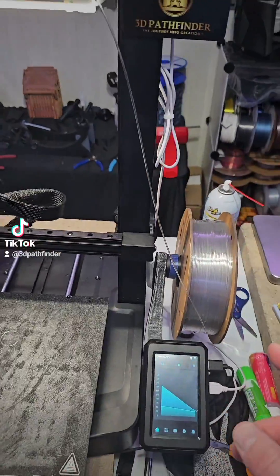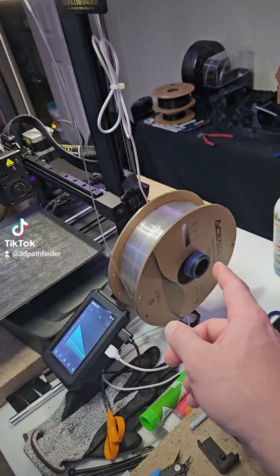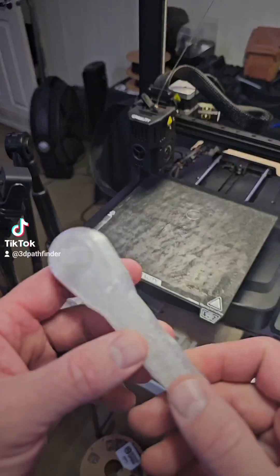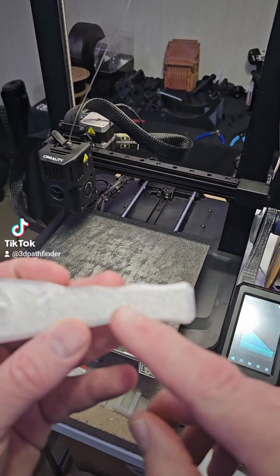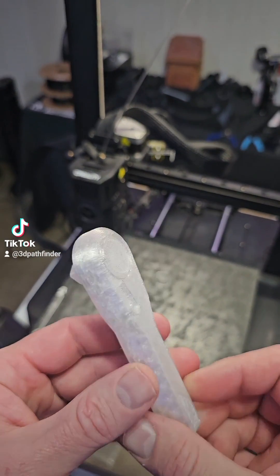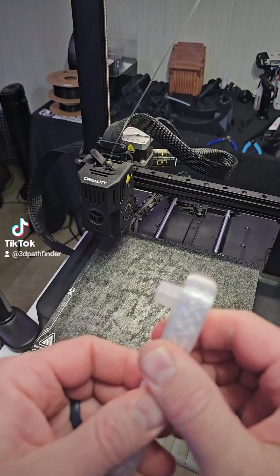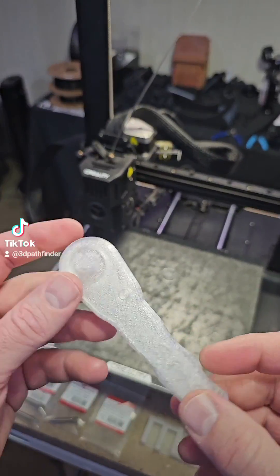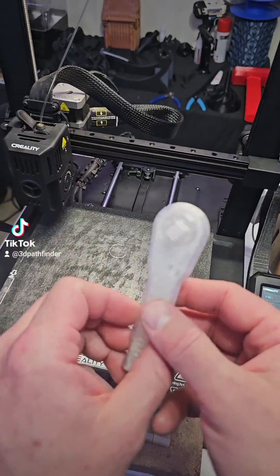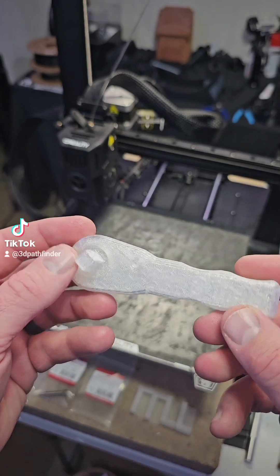I printed it in Acidity Clear PETG. It may actually have a little bit more rating than 3 inch pounds because this was originally printed in just PLA, but it's a print in place. It prints just like that, and it works.